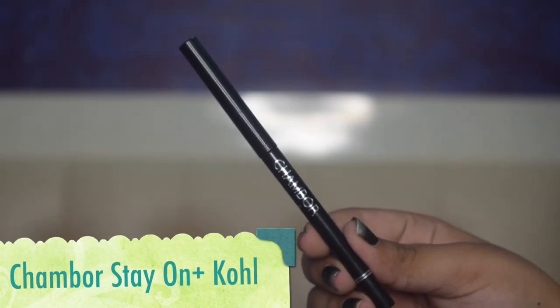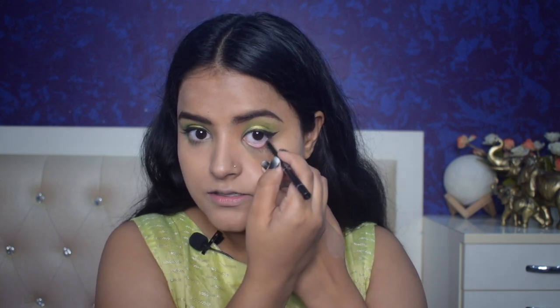Since I am doing an Indian look, I am thinking I will apply kajal too. I generally don't apply kajal on my waterline, but today I am using the Shambor Stay On Plus Waterproof Coal kajal pencil — it is a really great kajal. My eyes are completely complete. As I said, I am not going to apply fake lashes today. Now I will complete my remaining base.